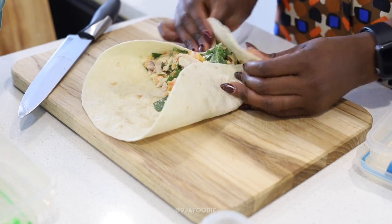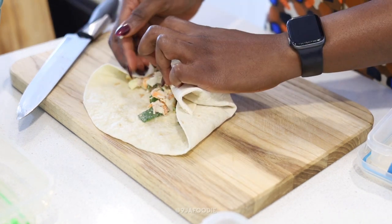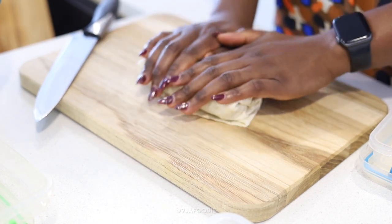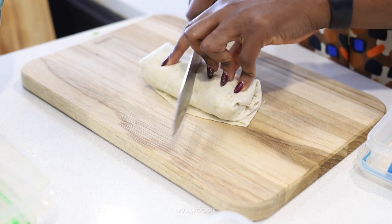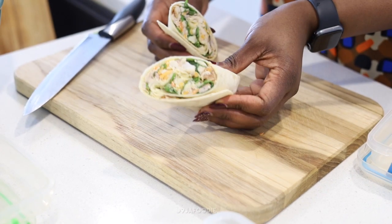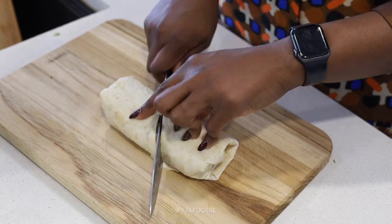Now, this is how you wrap a wrap: that side folds in, then the bottom folds up, then you fold in the excess on the side and you want to make it tight, tight, tight. That's it — your wrap is ready to cut. You can also seal the ends if you want; I didn't seal the ends on this one, but there you have it, it's done.